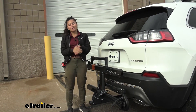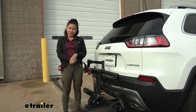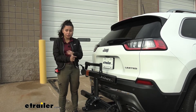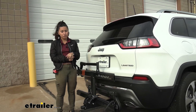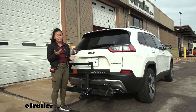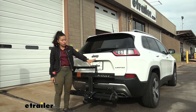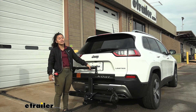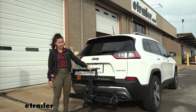So my personal thoughts on the Kuat Sherpa: it's a solid bike rack, it's a very pretty bike rack, and it checks off all the boxes when it comes to premium features from Kuat. If you need a little bit more weight capacity, maybe check out the Rocky Mounts Monorail two-bike rack — that one has a 60-pound weight capacity, but you don't have the same color options, and the Sherpa is a bit more compact. Overall, a great pairing with our Jeep Cherokee.